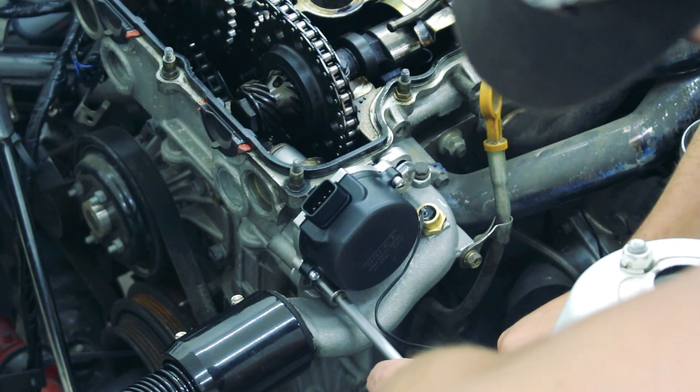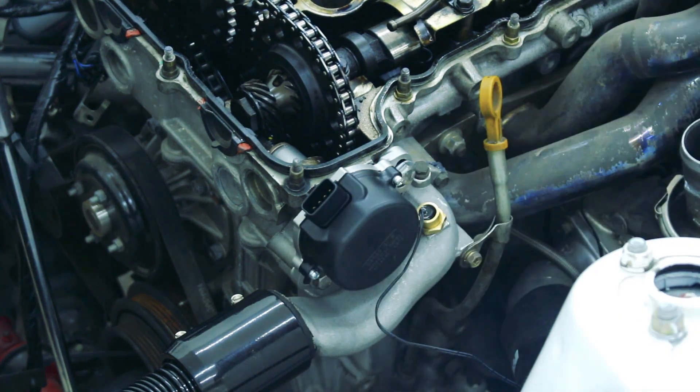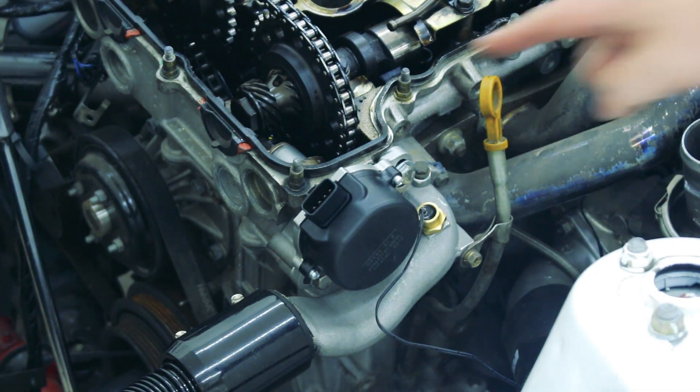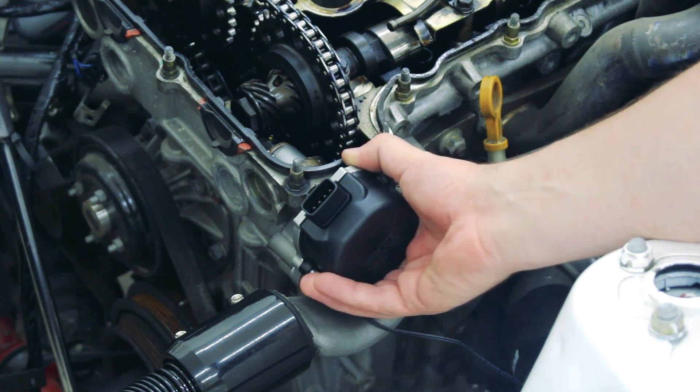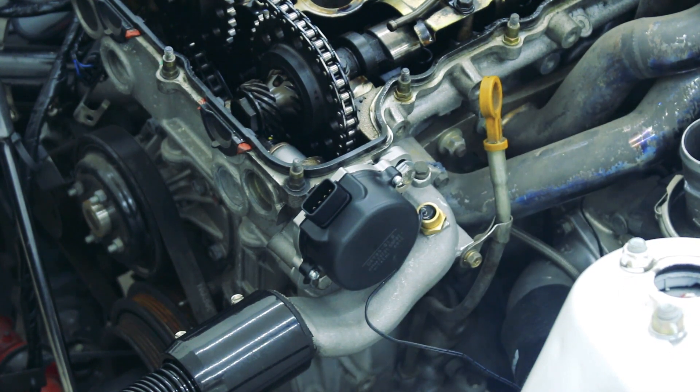Once the bolts are nice and tight, double-check that the dots are still in alignment to make sure you haven't accidentally twisted the CAS in position and added or removed timing that you didn't intend to, and that the CAS is fixed into place good and tight.